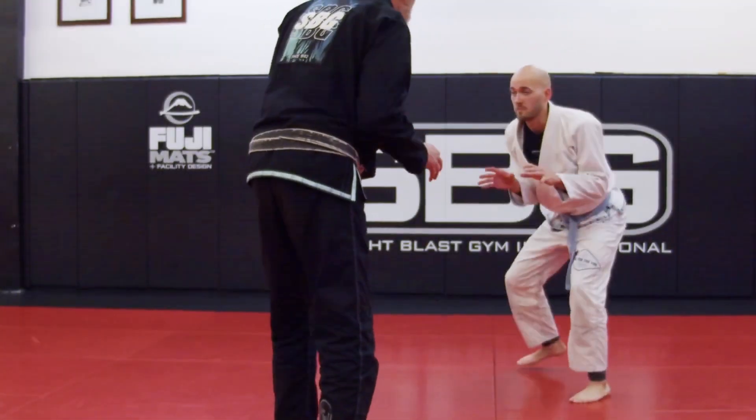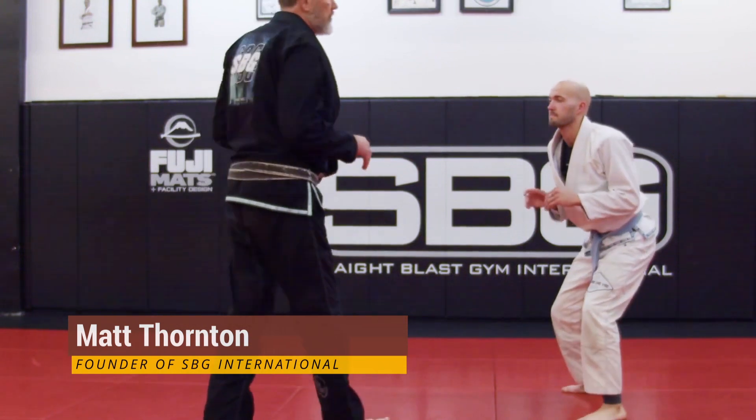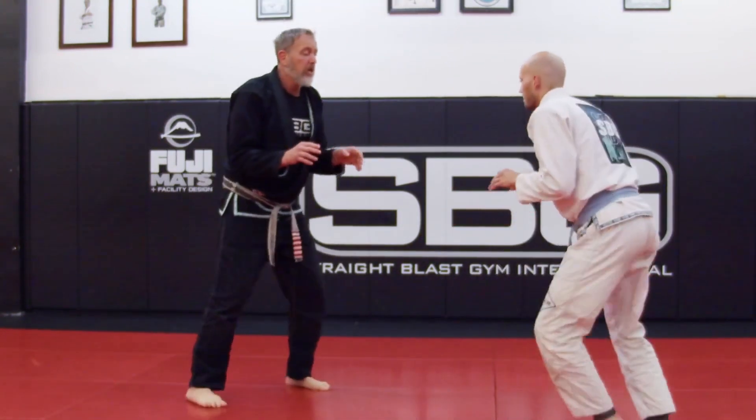We're here now in a match. He's going to reach for my collar. There's no reason why I have to let him grab my collar. So for a few seconds I'm going to let Liam go to grab, and I'm just going to practice blocking.